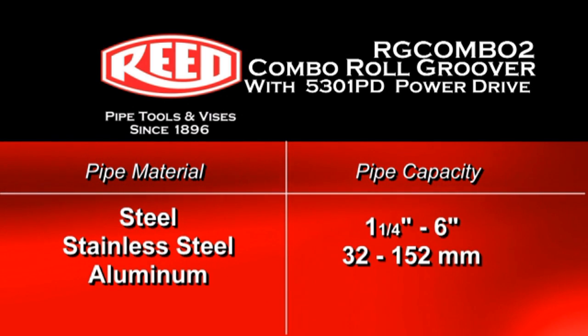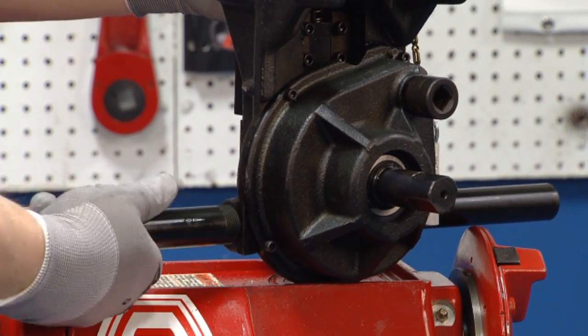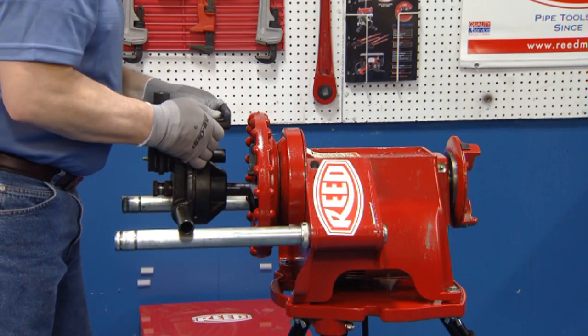The RG Combo II is patented for its design. Reed's Combo Roll Groover comes with two support arms which screw into each side of the unit. The arms rest on the Power Drive for support.